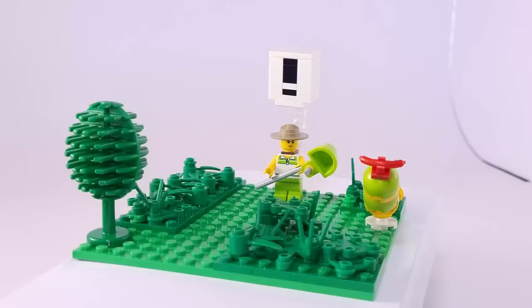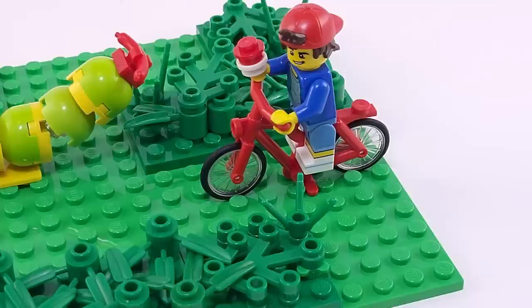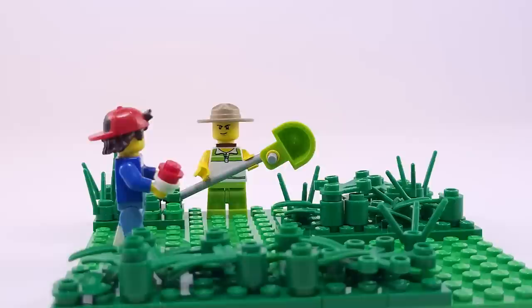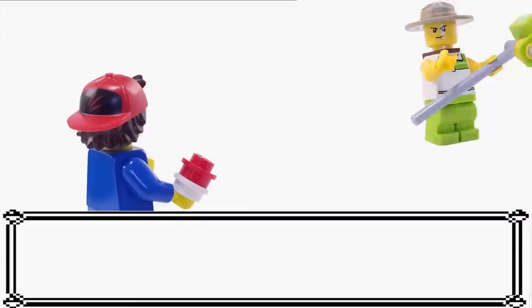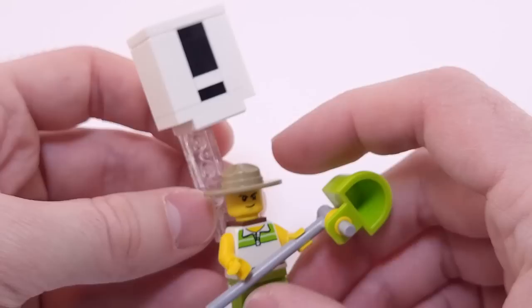Moving on to our fifth and final build, we have a portion of one of the routes from the video games. This is the simplest of today's builds but was still a fun one to make. It includes tall grass where you'll definitely encounter Pokemon, and you can bet that if you walk in front of Bugcatcher Charlie, he's going to want to battle. To show this in LEGO form, I made the iconic exclamation mark that appears over a trainer's head once you step in front of them — which, in spite of my love for the games, can get really annoying after a while.